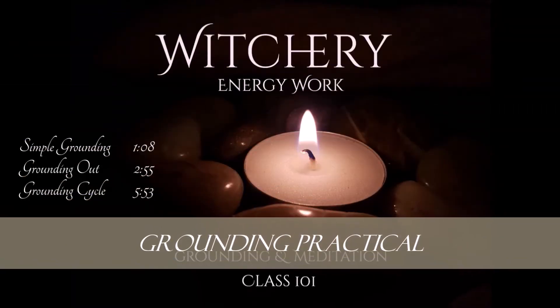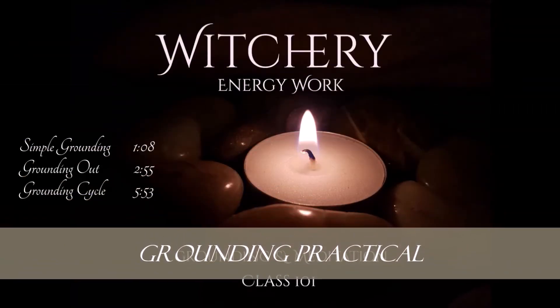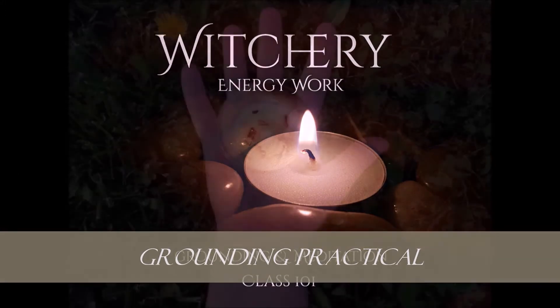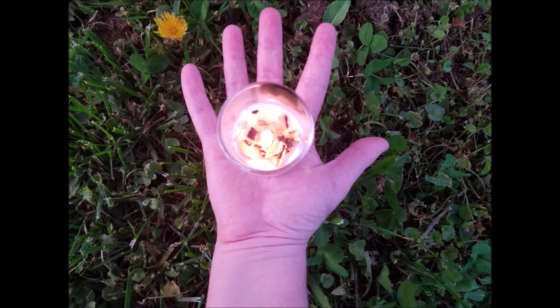Hello friends, my name is Tia Grubb and I am your guide today. Before you continue this video, I would recommend watching my Grounding and Meditation Energy Work 101 video — link below. This is the grounding practical, a walkthrough for grounding and meditation at a beginner level.